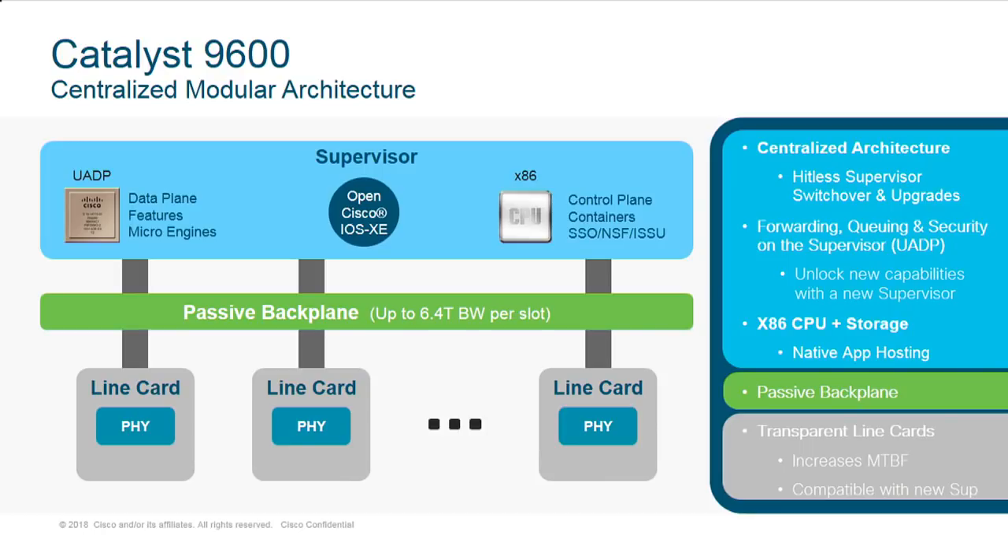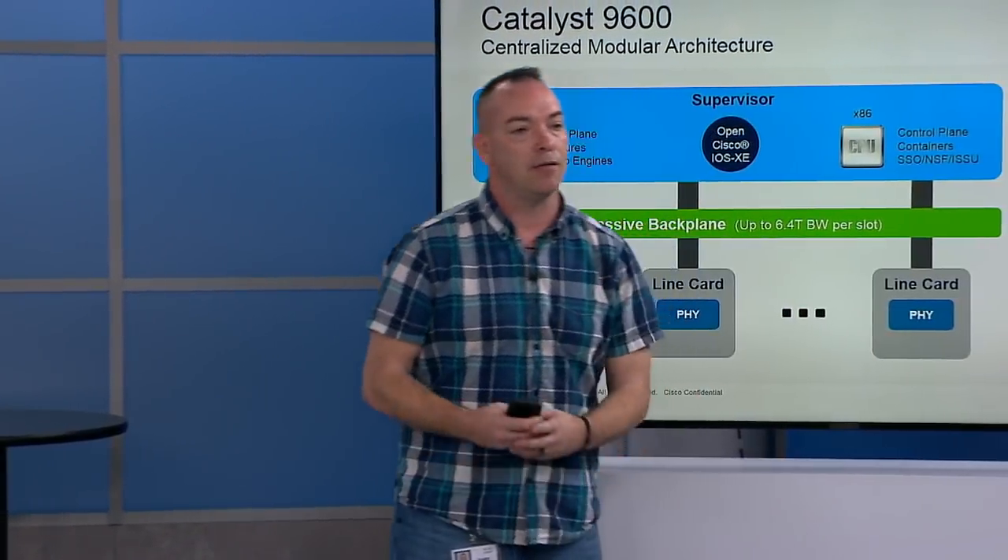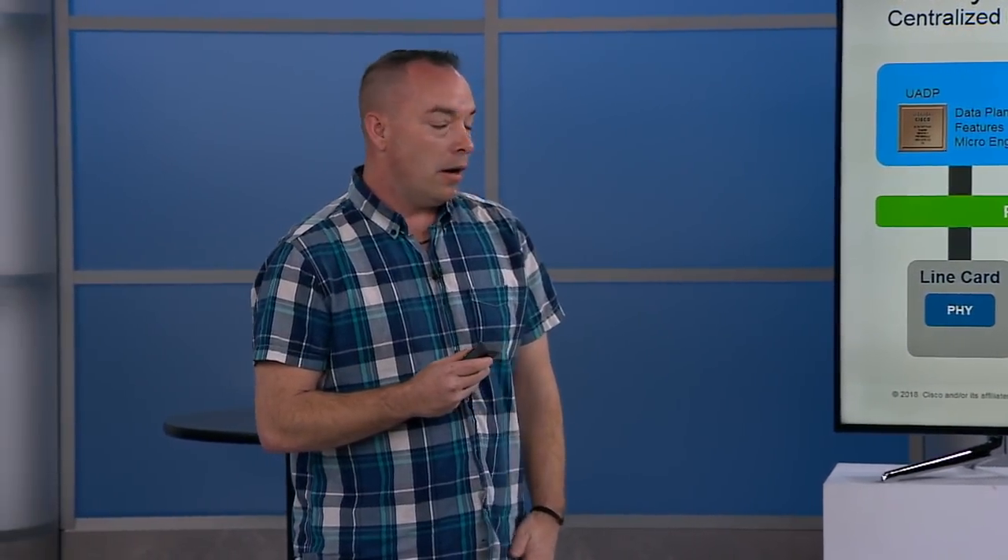We already talked briefly about app hosting. Another thing that's subtle but important to talk to customers about is mean time between failure — it really just boils down to how many components can fail. Because this actually has fewer components, it has a much, much higher MTBF. We have a huge electrical design and verification testing lab, and it more than doubles the current MTBF of most chassis.